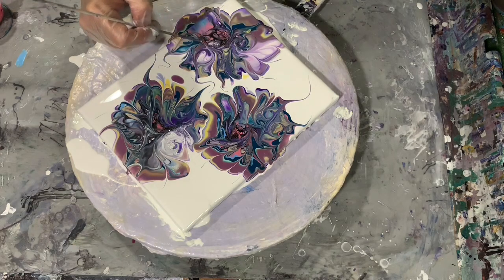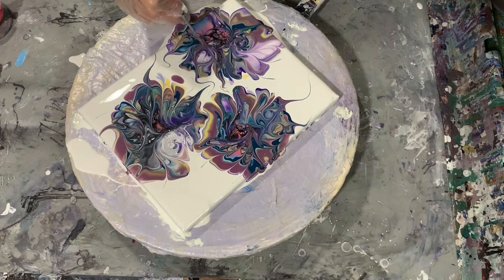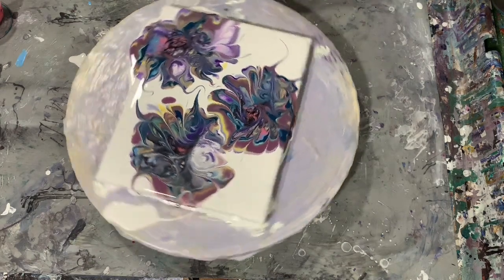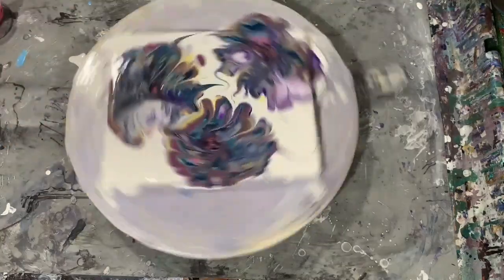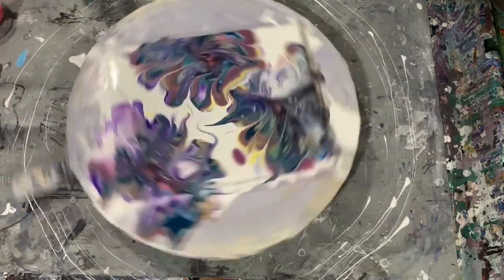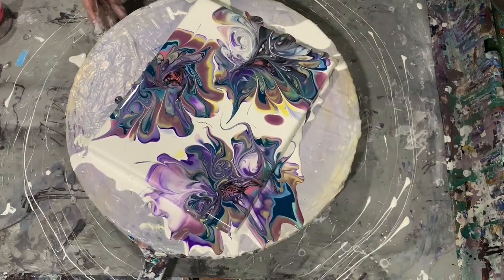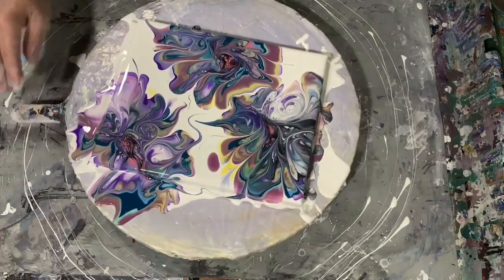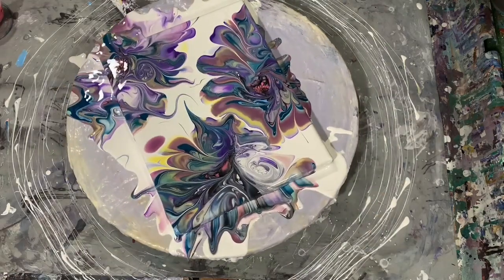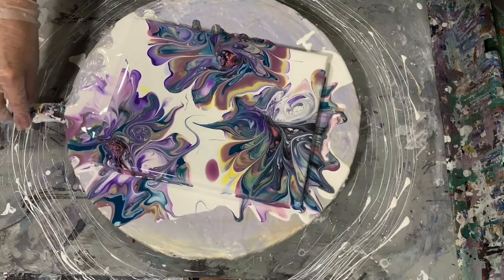Here I am still working with my skewer, just getting happy with the composition before I start spinning it. I do hope this does not make you dizzy. You can see right away how these flowers are getting pulled out. After every spin I am looking at the composition, spinning it the opposite way, being mindful of keeping on the canvas what I want to keep on.